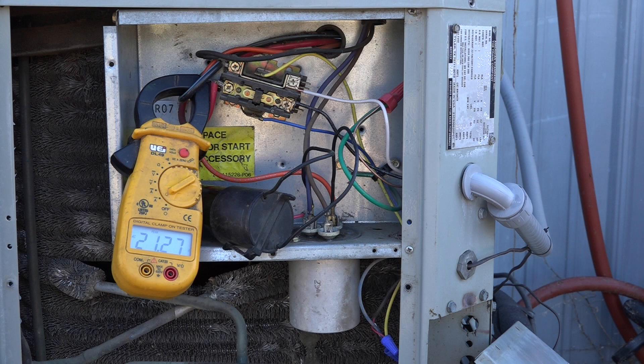It certainly does reduce the amp draw for that tiny period of time when it's starting up. As for energy usage, I don't think it's really an issue. For compressor longevity, you're balancing a little lower amp draw on startup against a harder push to the windings, which may damage them — though I'm not really sure that would happen either.